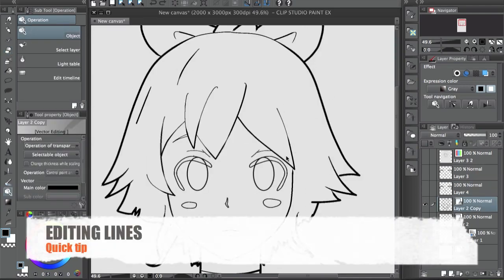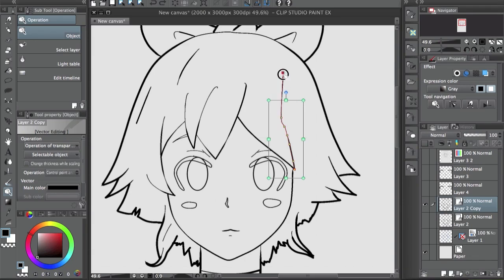A quick tip for moving lines around: instead of going to the object tool, selecting a line, choosing one point, and moving it, a better thing to do is just select the whole line and drag it. Move it in one direction, and if it comes up on the other side, you can just move the other part. It's better because you keep the same smooth line — if you start moving individual points it might get a little weird. Just pull the whole line or select a couple of lines together.